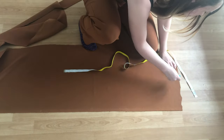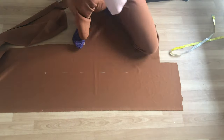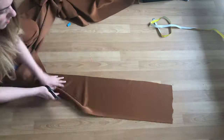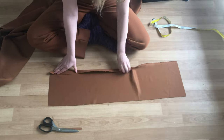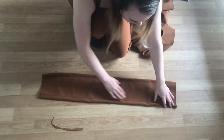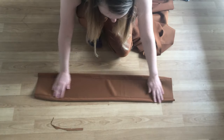For the tube top, cut a piece with the length of your bust measurement and your desired width plus two times the width of your elastic. Then fold the edges and sew along, creating a channel wide enough for your elastic. The elastic should fit comfortably around your lower and upper bust. After doing that, pass the elastic through and then sew the right sides together to create a tube.